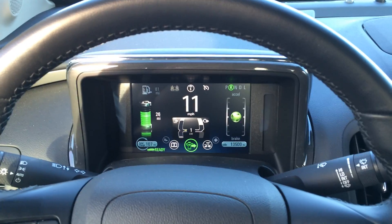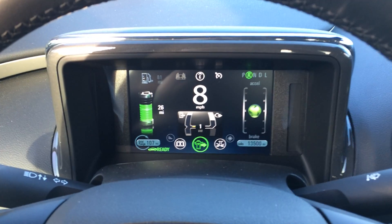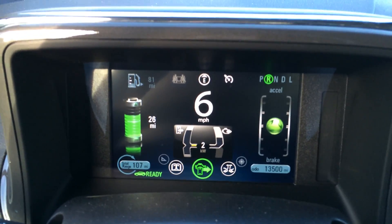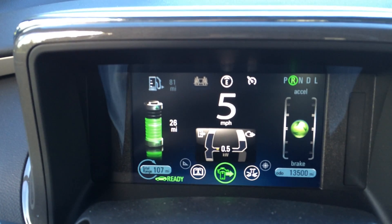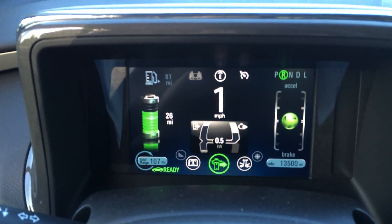The screen you see here shows energy use: when there's energy being used by the motors there's a yellow bar on the left, and when there's energy being put back into the battery by the motors there's a green bar on the left. The green bar goes down to show energy being recaptured; the yellow bar goes up to show energy being used.